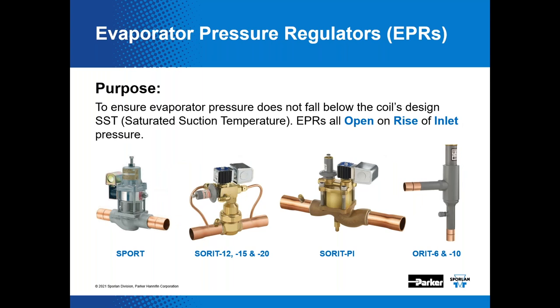There are many different types of evaporator pressure regulators available. The ORI 6 and 10 are direct-acting valves with standard adjustment ranges and fitting options. The SORIT 12, 15, and 20 are externally piloted valves. There's also the SORIT-PI, which is an internally piloted valve. The Sport valve is one of many EPRs manufactured by another Parker division, Refrigerating Specialties. We're planning a special webinar focusing on those products in the future.